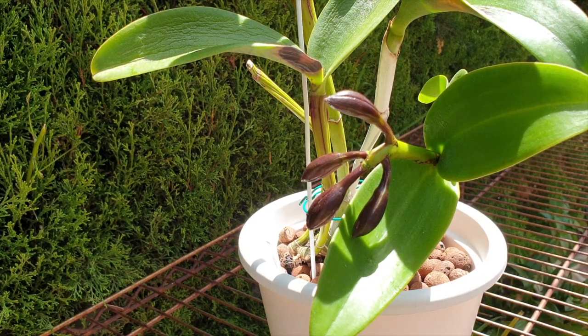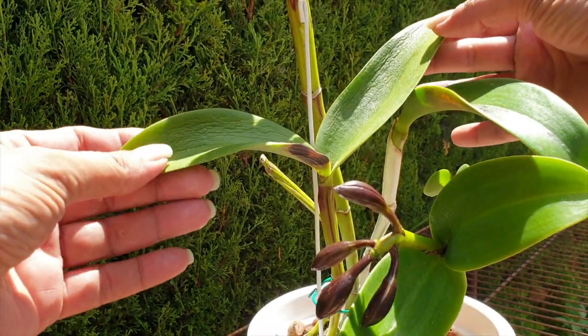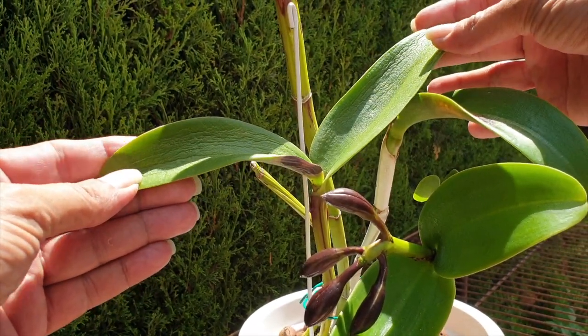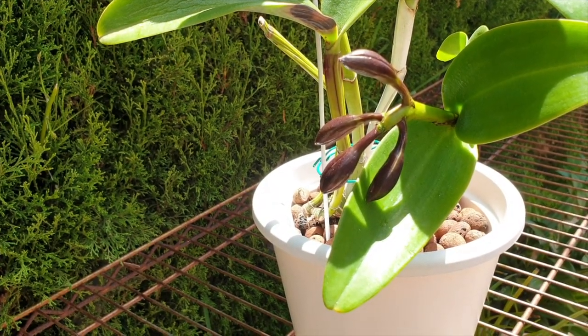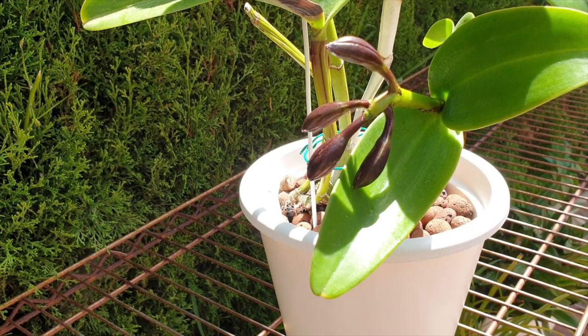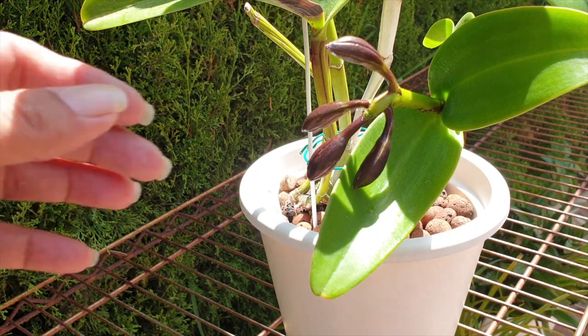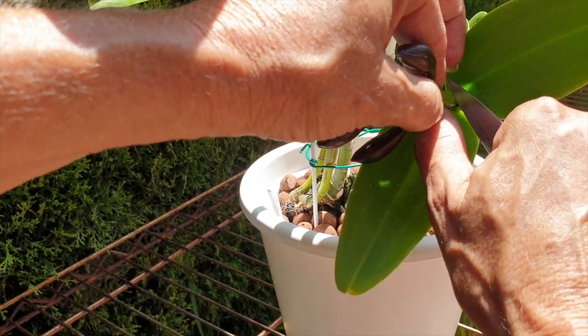The energy it would take for this orchid to bloom out would just stress it even further. You can see there is shriveling of leaves in the back already, and it is also trying to produce a new root system — it's all kicking off in this pot at the moment. It's just too much for the orchid to handle and then also bloom. So let's relieve this orchid of the stress it's under right now and take off this spike.